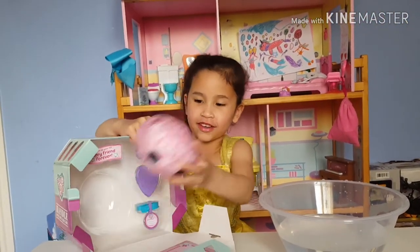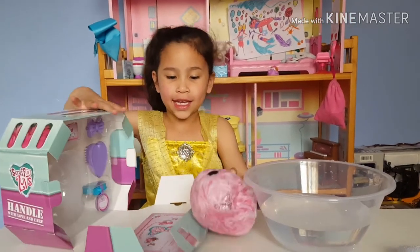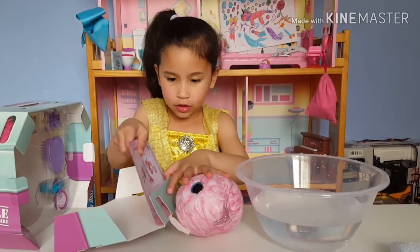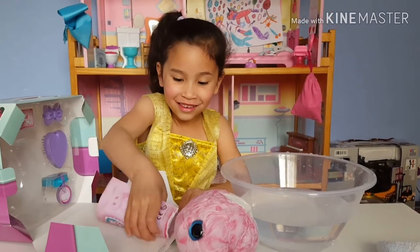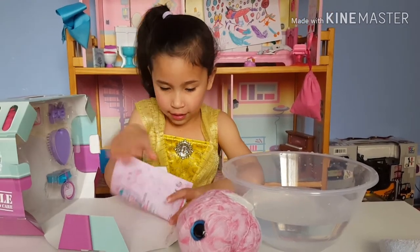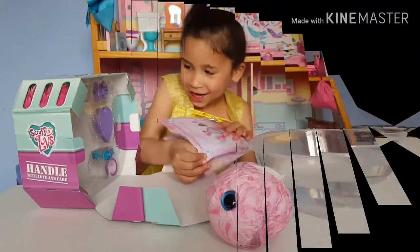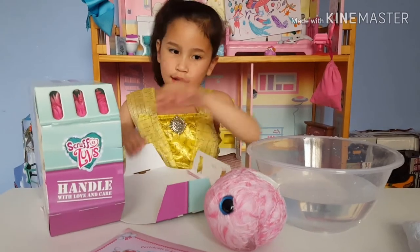This is a Scrivula. I wonder what she's going to be. It can be a kitty, a rabbit, anything. Look, this is its adoption thing. Cool! I'm so excited about this adoption thing. I'm so excited. So let's get our stuff.